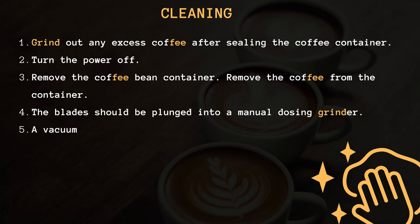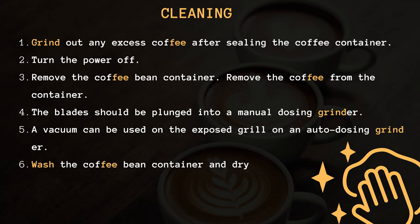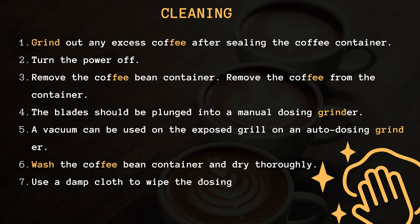4. The blade should be plunged into a manual dosing grinder. 5. A vacuum can be used on the exposed grill on an auto-dosing grinder. 6. Wash the coffee bean container and dry thoroughly. 7. Use a damp cloth to wipe the dosing chamber.